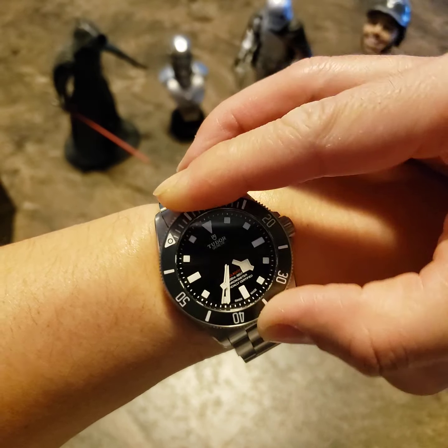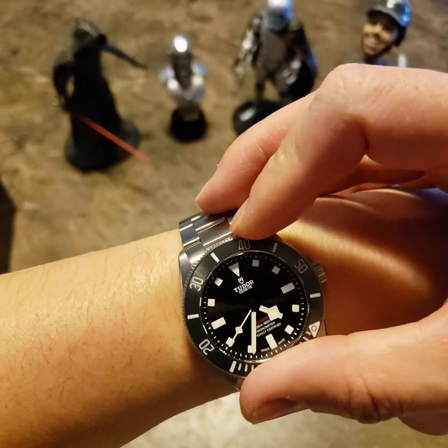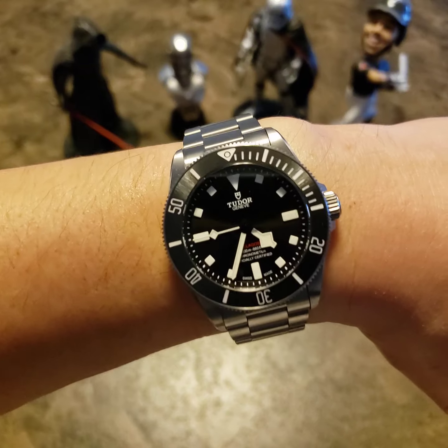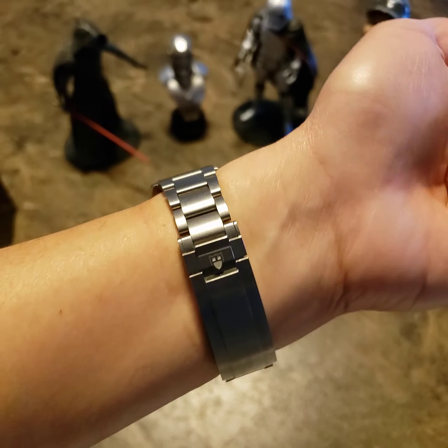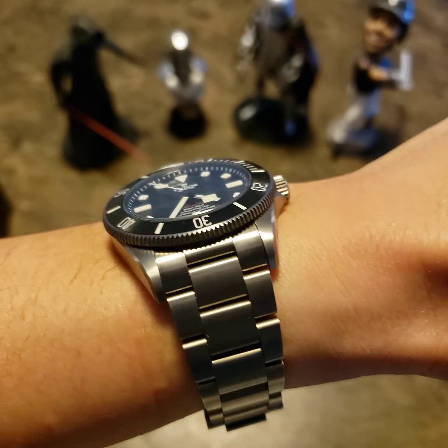It's COSC certified, which means accuracy is anywhere between minus 4 to plus 6 seconds per day. I've been averaging around plus 2 seconds a day for the week I've been tracking it, so it's great.